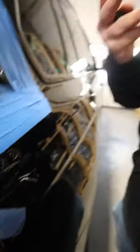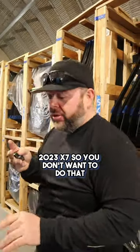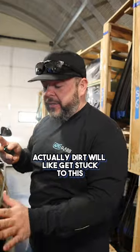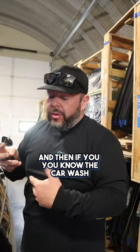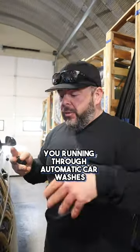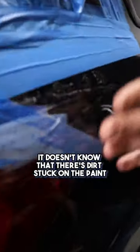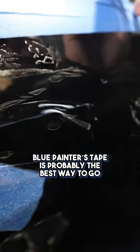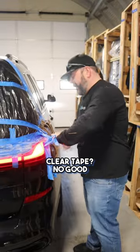This is a brand new 2023 X7, so you don't want to do that. It's really hard to get this off afterwards. And then as you drive, dirt will get stuck to this. And if you're running through automatic car washes, it doesn't know there's dirt stuck on the paint and you can scratch the paint. So don't ever do that. Blue painter's tape is probably the best way to go — play tape, no good.